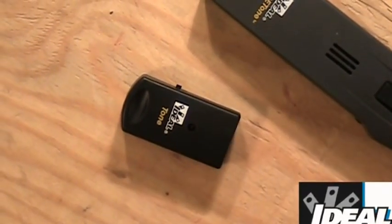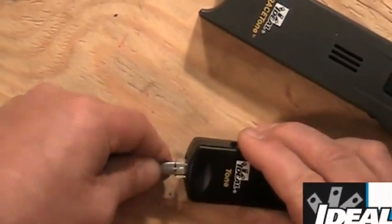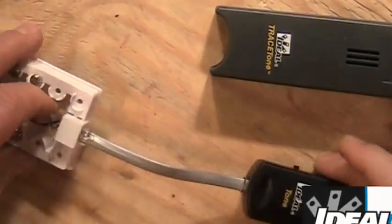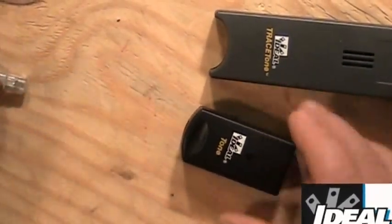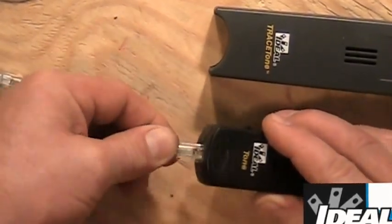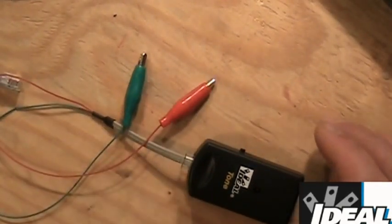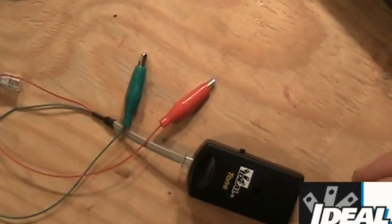The tester comes with a couple of patch cords. One is a small patch cord we can plug into the Tone Generator, which allows us to plug it right into a phone jack or a data jack, so we can go trace that phone wire or data wire in a wall. The second patch cord also has an RJ11 on it but also has a couple of alligator clips on the end, which allows us to attach the tester to a pair or two conductors. We can trace any kind of wire as long as there's no AC present.